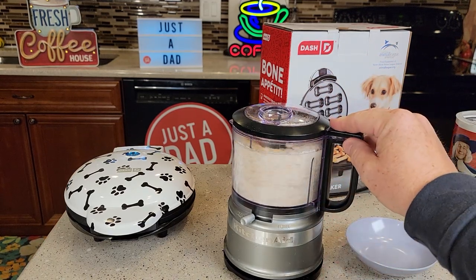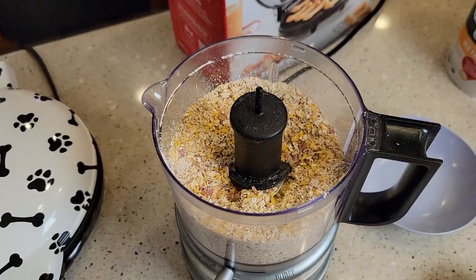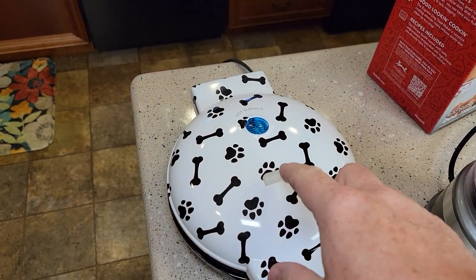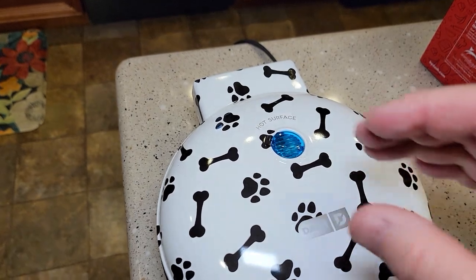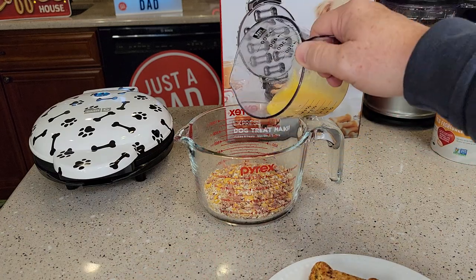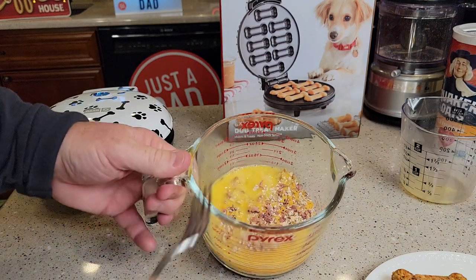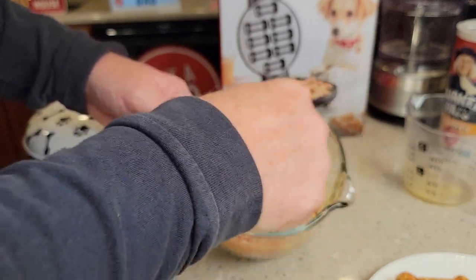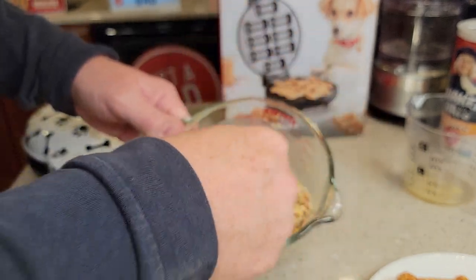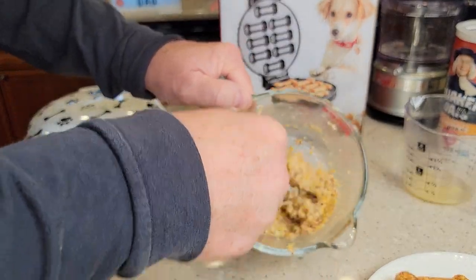Now we're going to chop all of this up together until it's kind of not super fine but at a fine grind, it says. It doesn't take long to get to that consistency. Now I heard the Dash dog treat maker click and the blue light is out — so it's ready. Next I've got one egg. Beat your egg up until it's nice and mixed, then stir it in there until it's kind of like a mixture. We want this egg to evenly coat everything — just stir it around until it's all in one big clump, nice and mixed. See how everything's kind of being held together now with the egg? That's how you know it's ready.